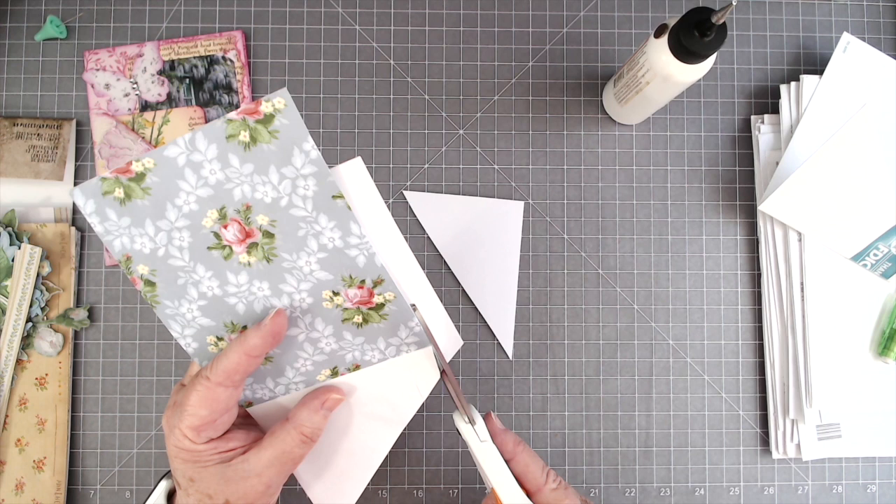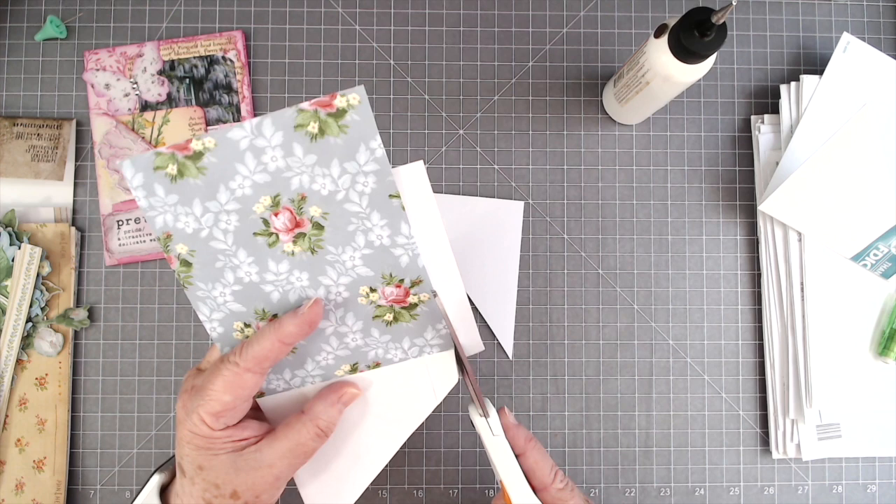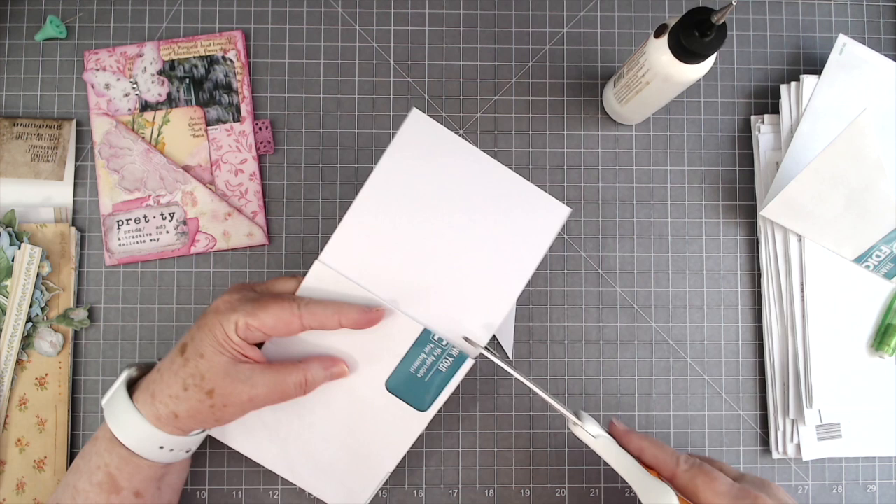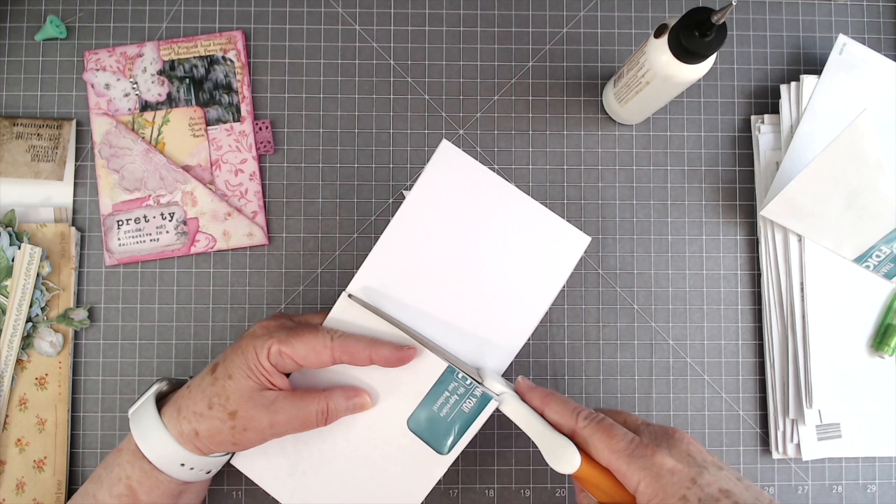I will definitely save every little piece of this scrap right here. I don't know why I did that — all I needed to do is fold it and cut that off. Oh well, it's done. My mind was a million miles away right that second.